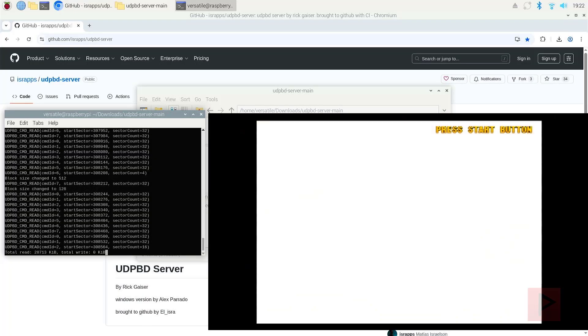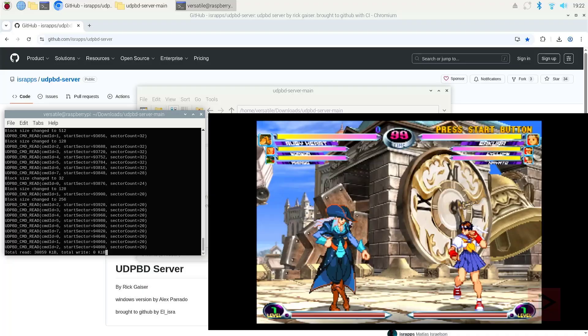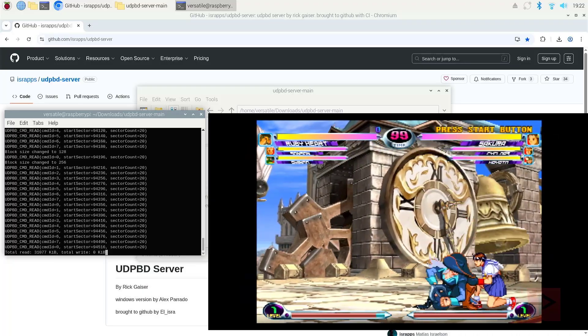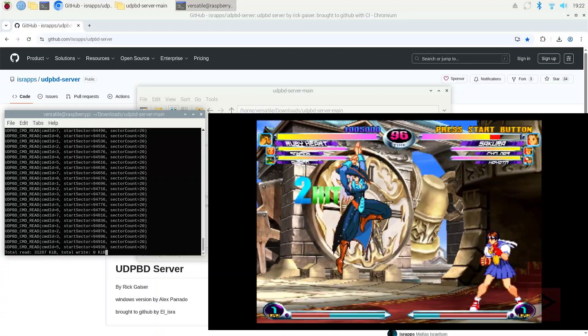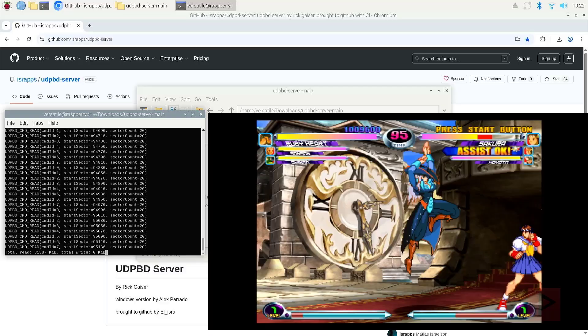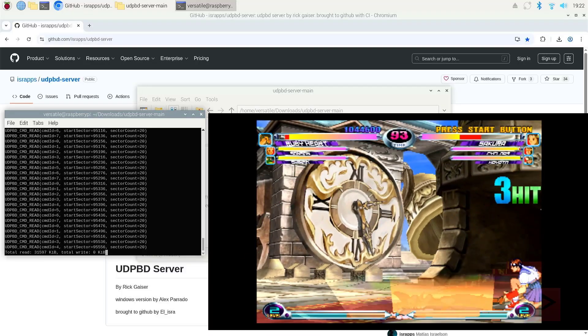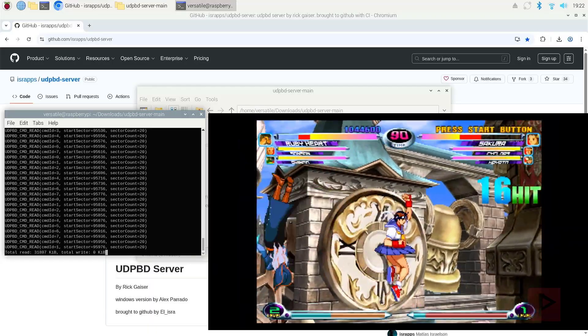Definitely playing games over ethernet is the best, especially if you have a slim. You can see that everything works fine. So that's today's PS2-related tutorial. If you guys have any questions, leave them in the comments on the YouTube page and I'll get back to you as soon as possible. Thank you for watching. Take care. Bye.